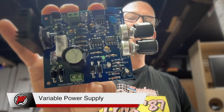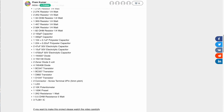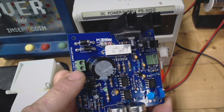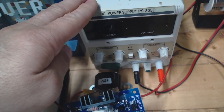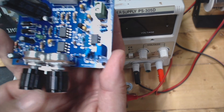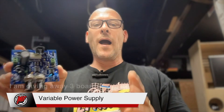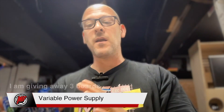This board is what we call a community board. The designer from Electro India made it available for folks to basically download the PCB, get it printed, order all the components, and just get started. The input is 24 volts and the output will allow you to go up to 30 volts, just like the commercial unit. You've got two dials — one for voltage and one for amperage — so you can control them. I want to thank PCBWay for sponsoring this video and sending me these boards.